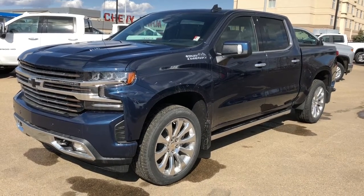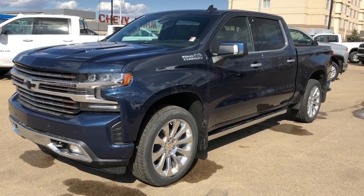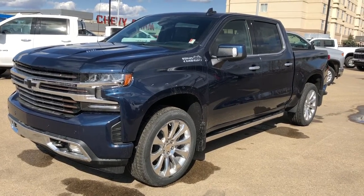Welcome to Westgate Chevrolet. Today we're taking a quick look at some of the interior and exterior features in our 2020 Chevrolet Silverado 1500 High Country.